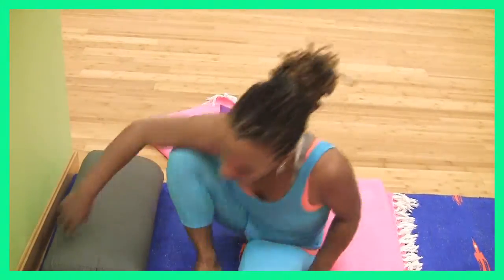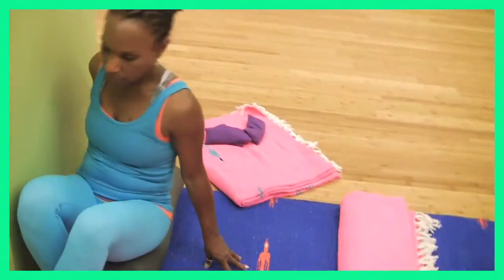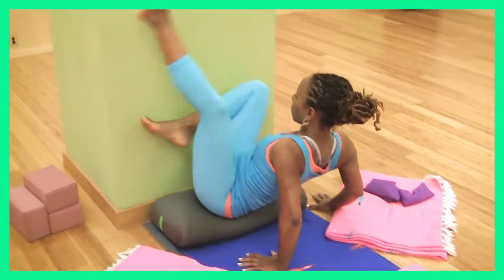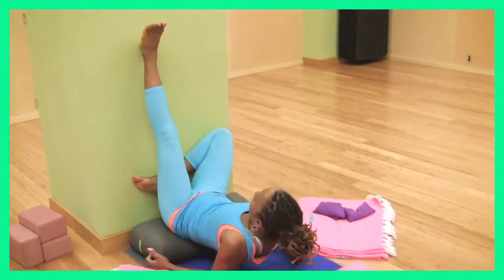To come into the pose, you'll get right up against the wall, and then on an inhalation, you'll simultaneously lean back and roll the legs up the wall as you position your back and head on the blanket.